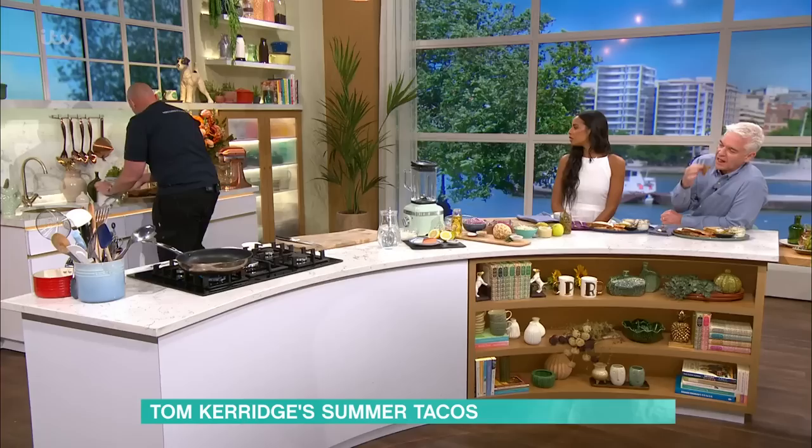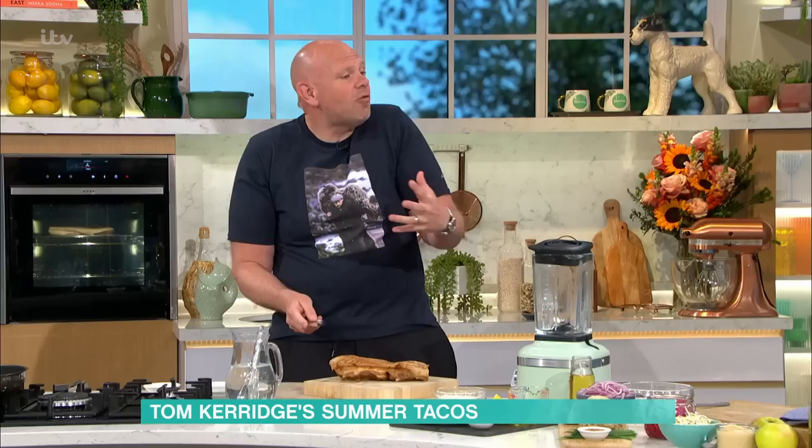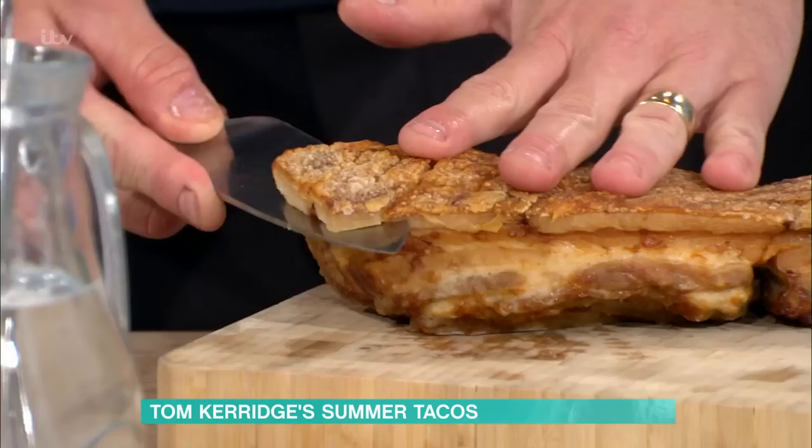After it's been cooked it comes out and it looks like that — you don't have to do anything other than just sit it in there. You can see where the salt's been working and that crackling is amazing. At this point you can leave it to go cold, chill it, or use it straight away if you want to.